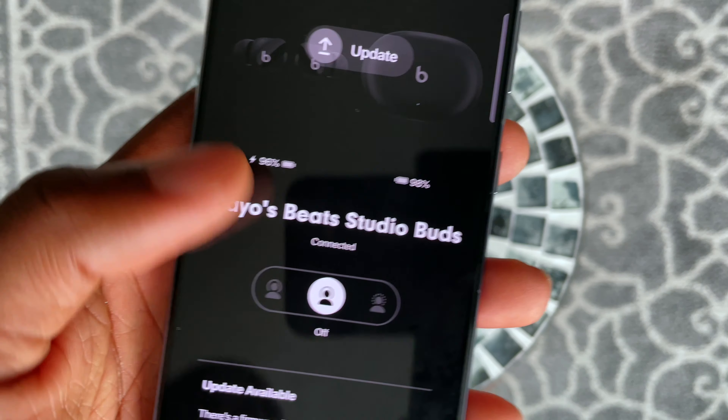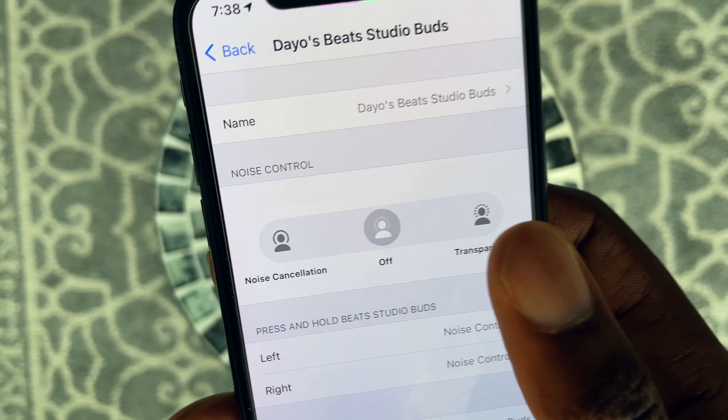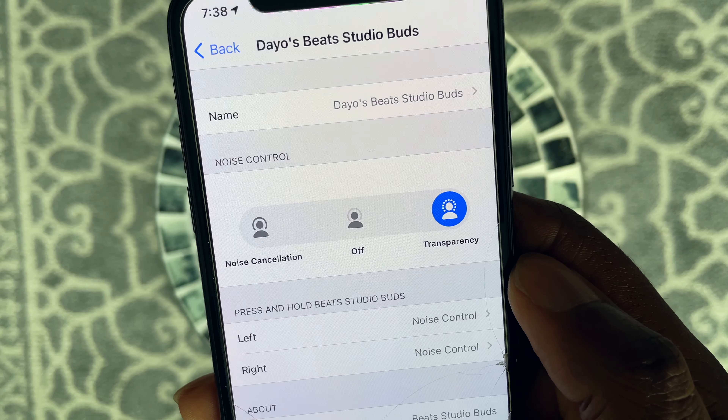Let's talk about the different modes: transparency, off, and active noise canceling — this is where I'm a little conflicted. Transparency mode sounds more clear than off mode, but it still sounds a bit muffled. Compared to my AirPod Pros where transparency mode sounds like nothing is in my ear, transparency mode here still sounds like there's some kind of pass-through going on. I rarely stay on this mode because it was underwhelming.